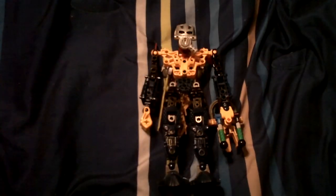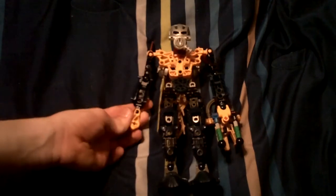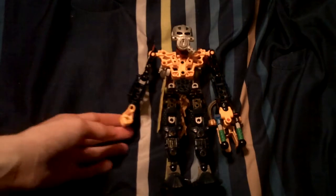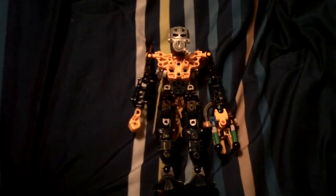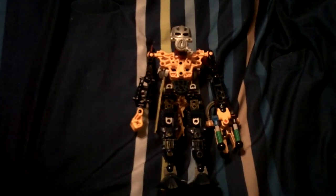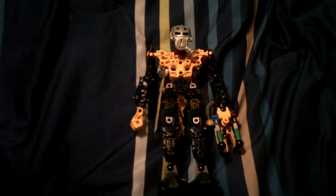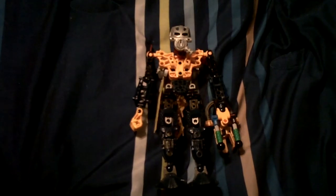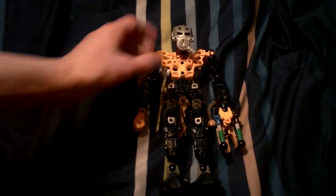My sort of Toa self-MOC. I will change him up to make him look a bit more awesome. I just wanted to have him resemble the Pepper Blaze Hero Factory MOC a little bit. If you haven't seen that yet, check it out — it should be on my channel. I may make an annotation somewhere on the screen so you can find that video. But let's start the review.